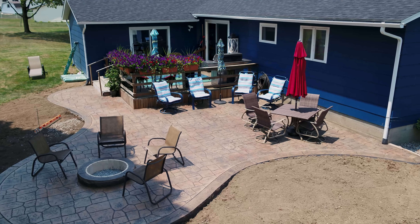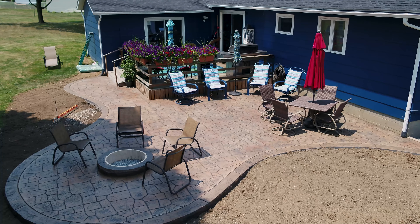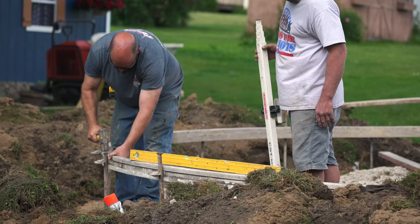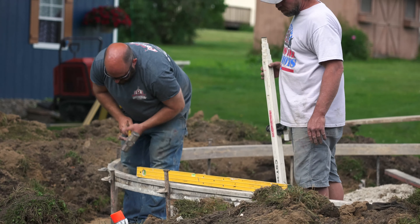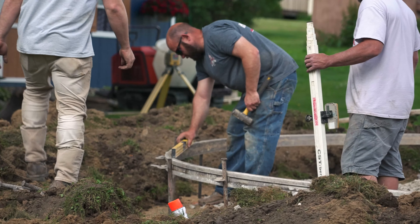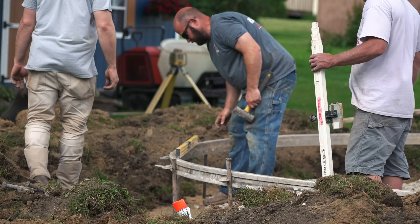Hi, I'm Jason and welcome to this week's Technique of the Week. Thanks for joining us. This week we're going to be showing you a real simple way to check grade — works pretty good without having to put string lines up all the time and also not having to have a stick out here with a laser on it. Hope you enjoy.